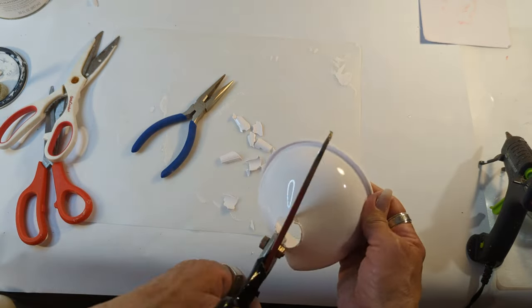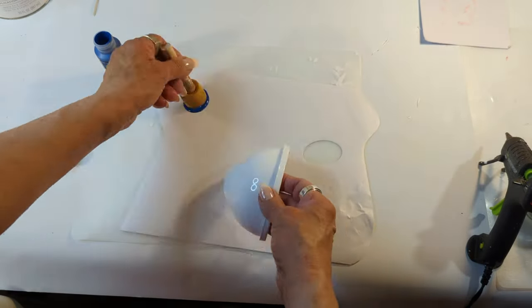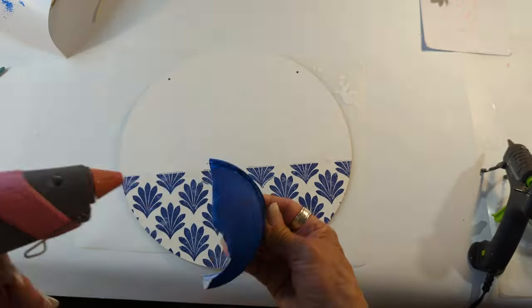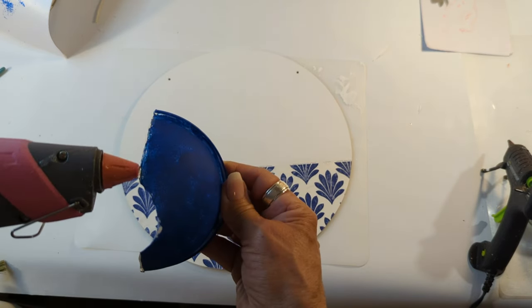I'll be painting half of the funnel with Apple Barrel acrylic paint in the color 'True Blue,' giving it two to three coats. Once the paint is completely dry, I'm coming in with plenty of hot glue and I'm going to be gluing it right on top of this wood round.